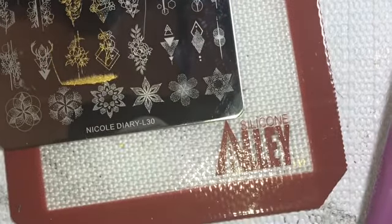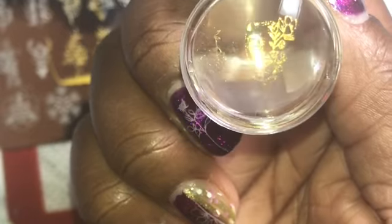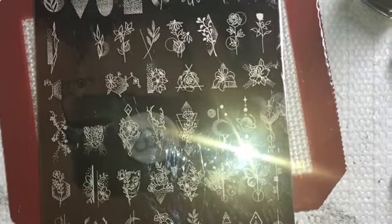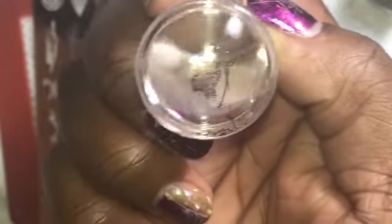A yellow gold — let's see how well that picks up. That picks up pretty good! I can also tell these lines are not thick etched lines, they're very thin etched lines. Now I'm using a black stamping polish and that picked up pretty good too.